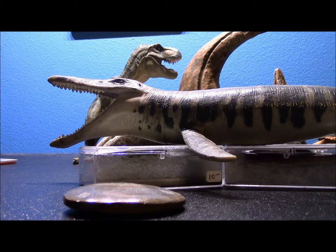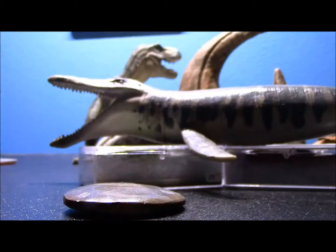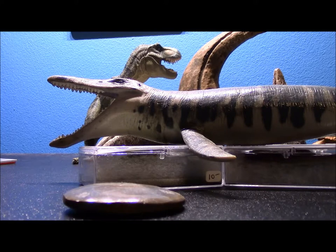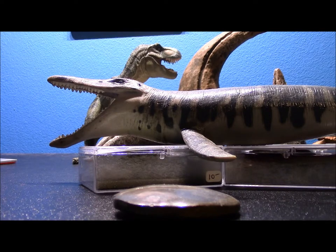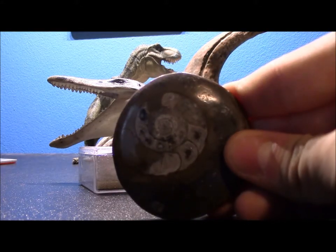Ammonites are named after the Egyptian god Ammon — I have no idea why. They're a type of cephalopod mollusk, and of course we still have cephalopods today, like the nautilus. Supposedly they lived 400 to 65 million years ago — that's when the dinosaurs would have died out. Their range in size is anywhere from one inch, about what this one is, to eight feet in diameter, so some were absolutely enormous. They were carnivorous, grabbing microscopic prey with little tentacles, and their fossils are found worldwide.